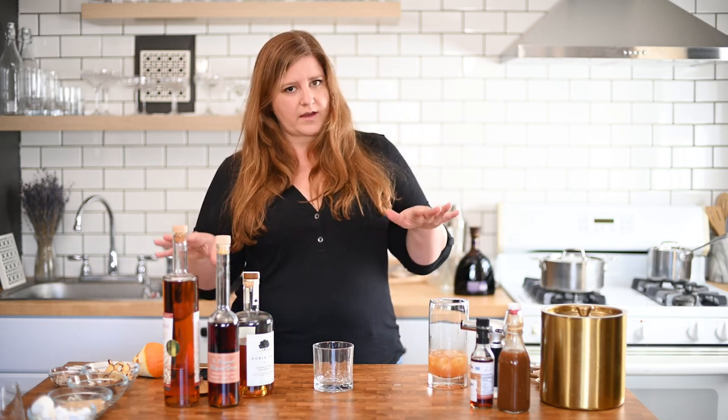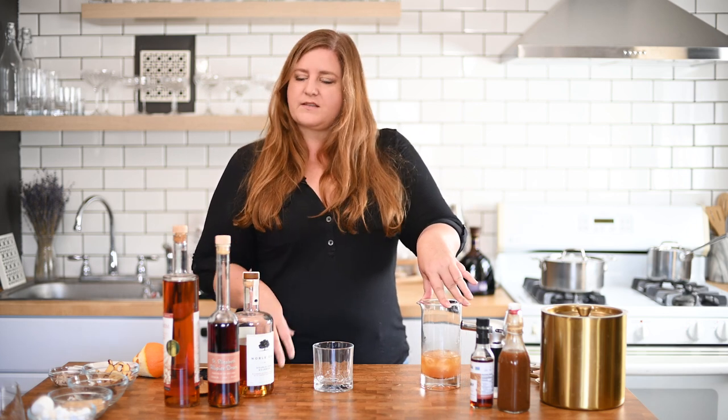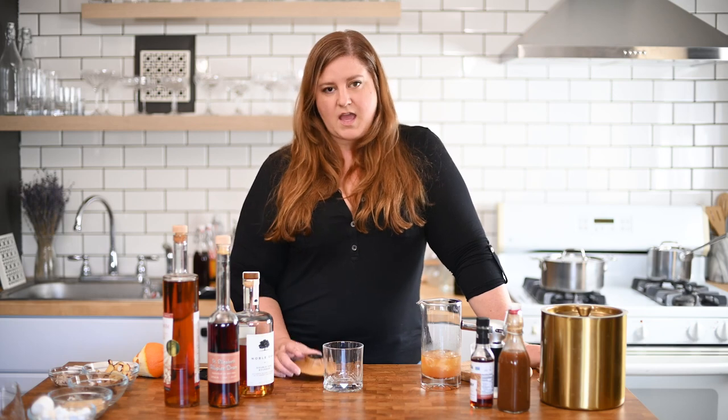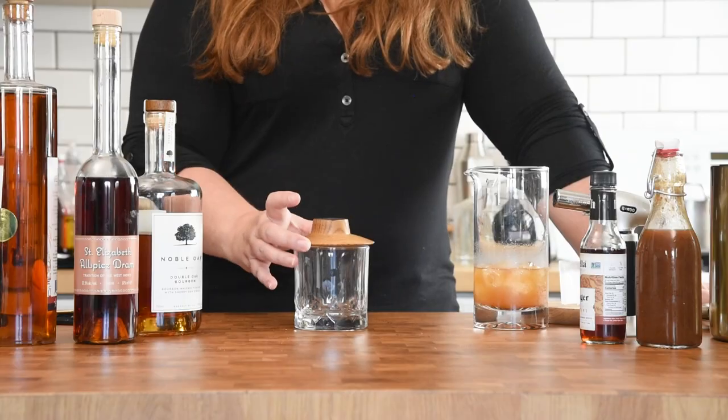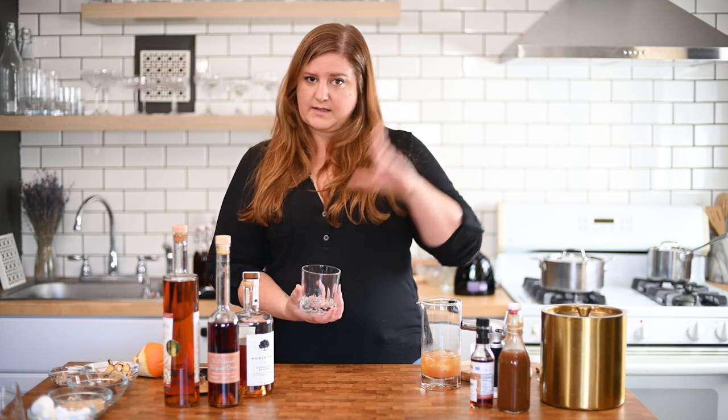This one is less sweet and more spice-forward than the others we've made so far, and it's definitely going to be less sweet than the next one. It is a pumpkin old-fashioned, hands down. We're also going to have a little extra fun with this one and smoke it. If you don't have a smoker device at home, you can still smoke your cocktails — I have a couple other videos that demonstrate how. All you're going to do is use a skillet — cast iron is perfect — something without a non-stick coating: cast iron, stainless steel, carbon steel.